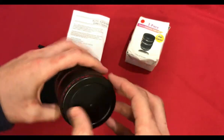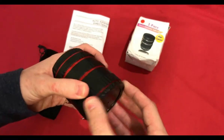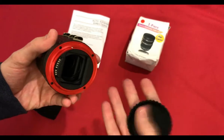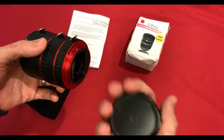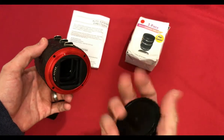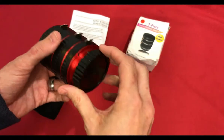Here we have the tube set. These feel quite plasticky and brittle — like if I was to drop them they would break, so probably not overly strong.